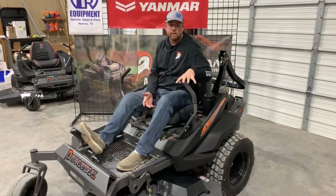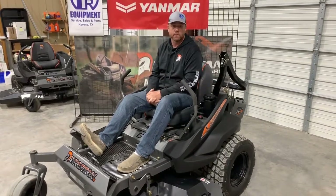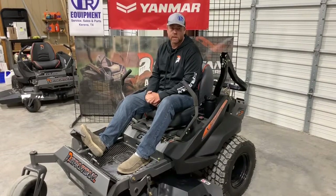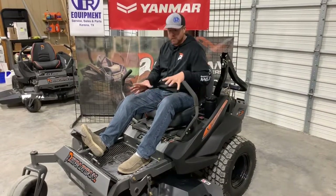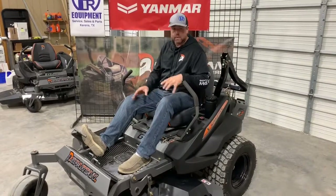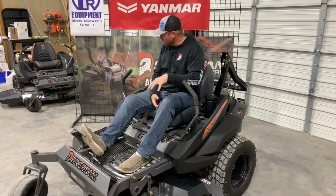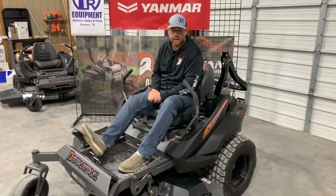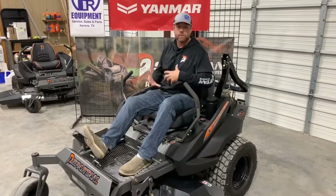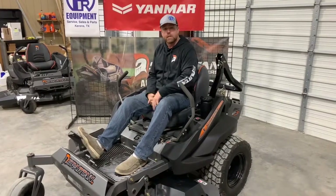We did a video similar to this last year when we first got our very first batch of mowers, because last year was our first year to sell these mowers, so we did one on a 2019 RT Pro. That one had the Kawasaki; this one has a Briggs engine, but the components and things are basically the same. We've got a couple of these pre-built 2020 models in, and we're gonna do a walk-around and show you some of the controls and upgrades.